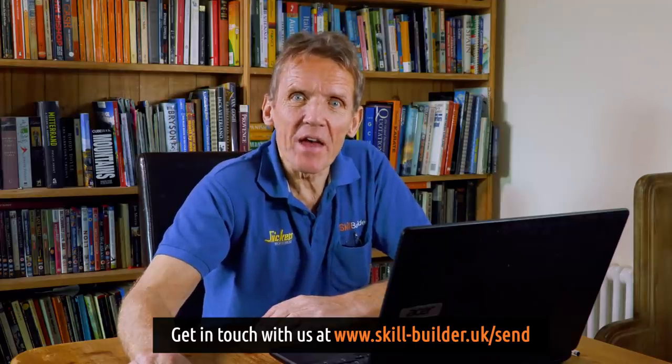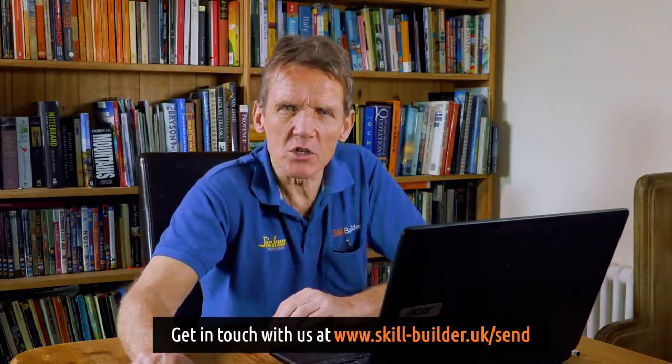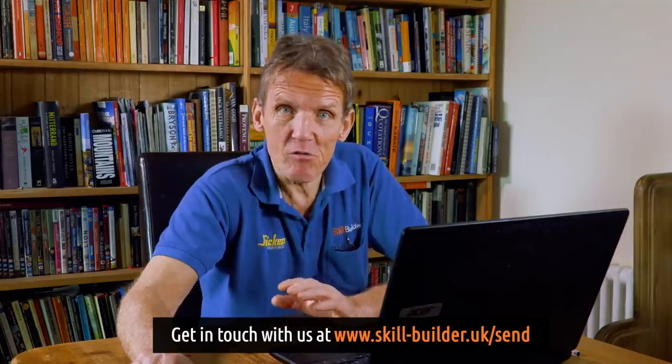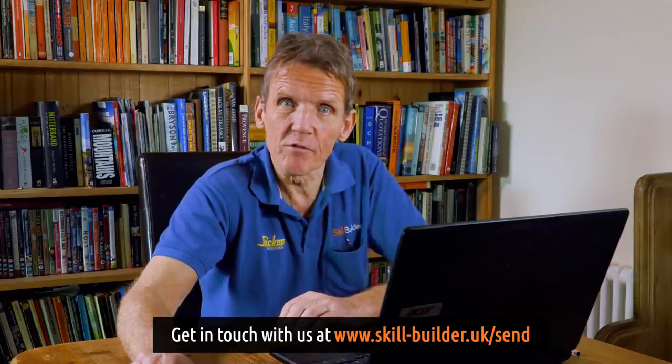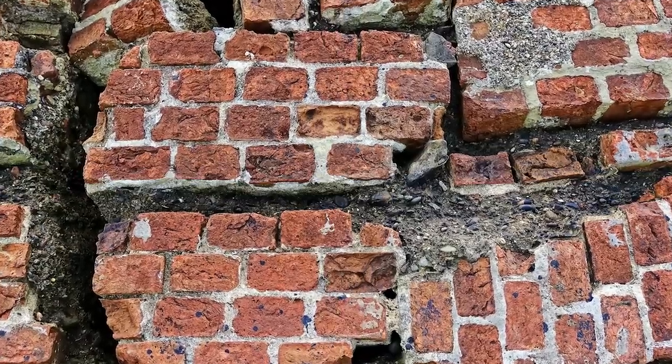Hello, it's Roger Bisbee here from Skill Builder, and here is another episode of Ask Skill Builder. We're doing really well with this — we've got loads of questions coming in and we're very grateful for that, and also grateful for the comments coming in beneath them, because that makes it a lot more entertaining and useful. The more opinions you can get the better.